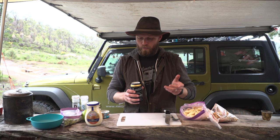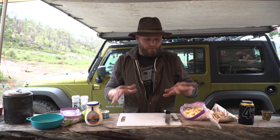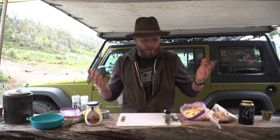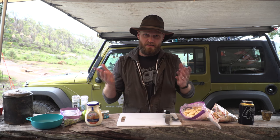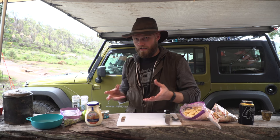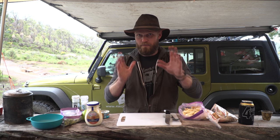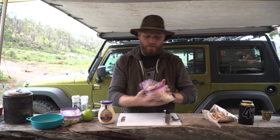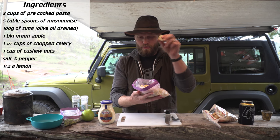Alright, meal number one. This first meal can be used as an entree if you're fancy, or as a lunch or dinner. It's called a tuna pasta salad, and we're not actually cooking it because you pre-cook your pasta - that's the beauty of it. When you go camping you want stuff pre-done. Your main ingredient is the pasta; you want to use the shell or the big screwy ones.